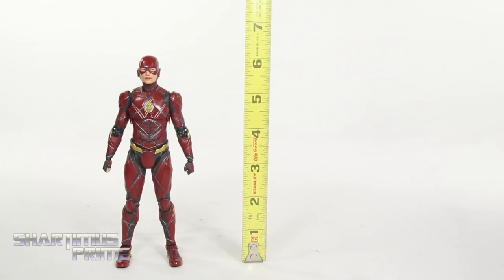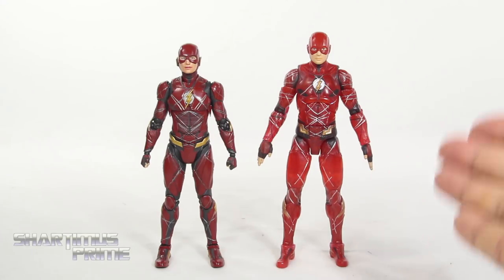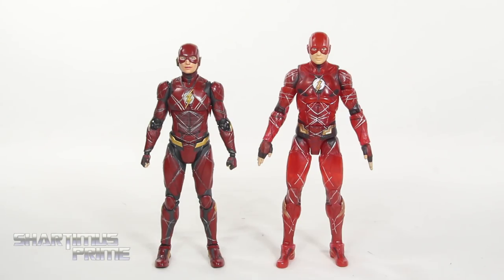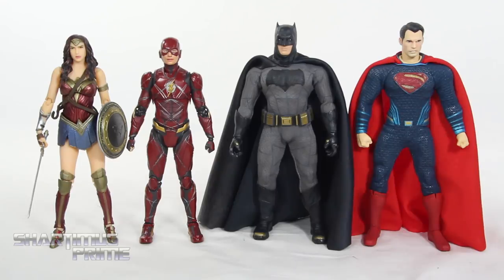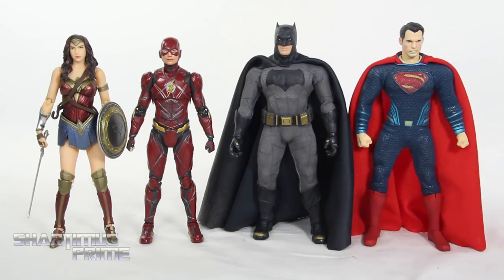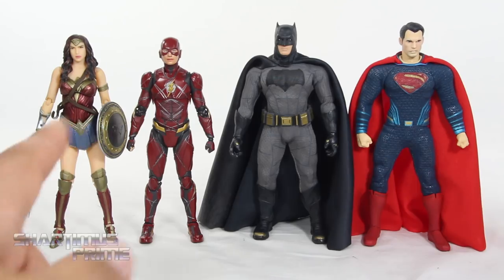To measure out this figure — the Flash is standing just under six and a half inches tall. For the Ezra Miller Flash comparison, we have the two-pack Flash from DC Multiverse compared to the SH Figuarts, and you can see this one's a little bit shorter, as most SH Figuarts are compared to American figures. Here's the Flash next to some other Justice League figures — my favorite six-inch scale Justice League figures in my collection: the Mafex Wonder Woman movie Wonder Woman, and the BVS Batman and Superman from Mezco. Flash scales pretty well with Wonder Woman, though he looks a little puny next to the Batman. But these Mezco figures are just extremely bulky in comparison to these import figures.